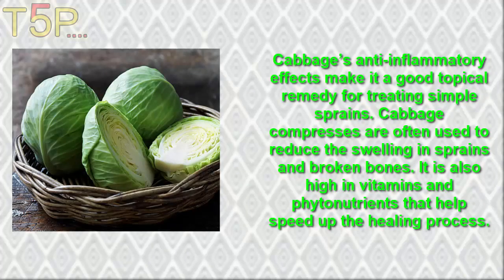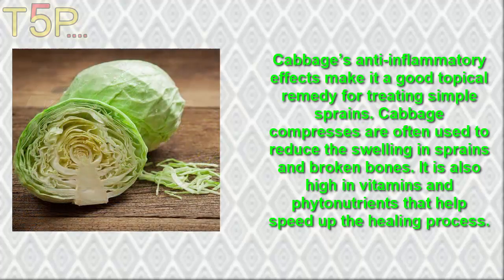4. Cabbage. Cabbage's anti-inflammatory effects make it a good topical remedy for treating simple pains. Cabbage compresses are often used to reduce the swelling in sprains and bruised wounds. It is also high in vitamins and phytonutrients that help speed up the healing process.